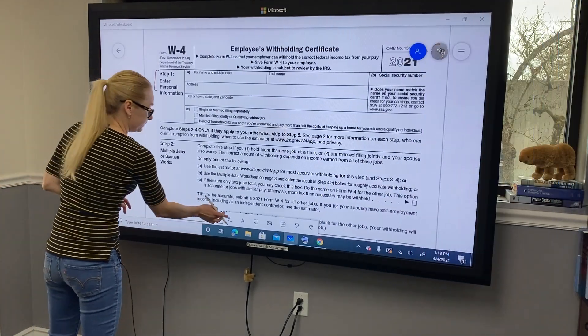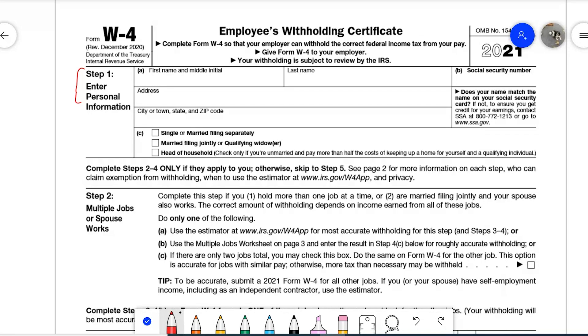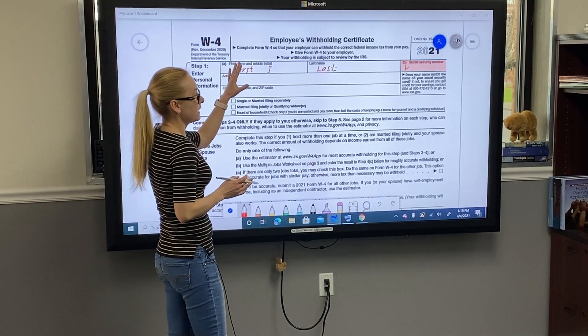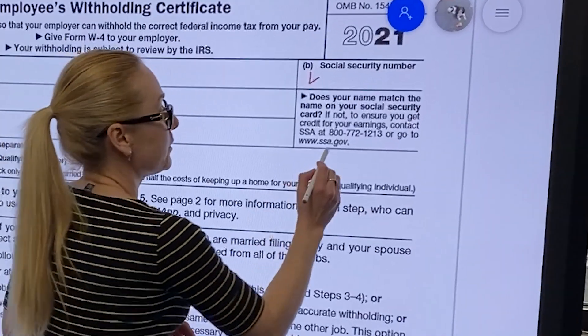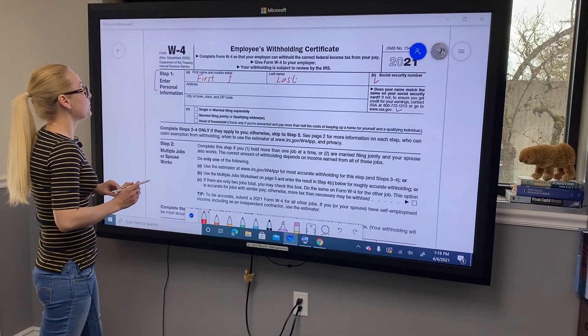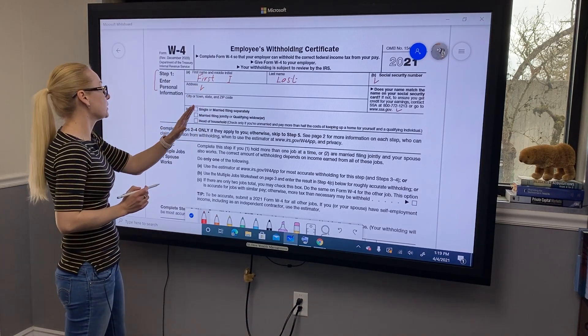Step 1 is your personal information. You will fill out your first name and middle initial and your last name. You have to provide your Social Security number. If you want to make sure your name matches the name on your Social Security card, they provide a phone number you can call to verify.